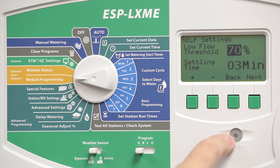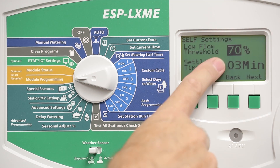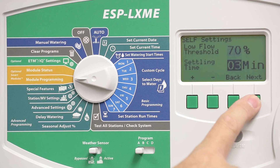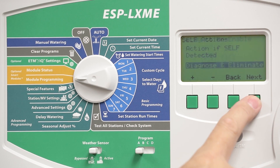Press Next to view the SELF settings. SELF stands for Seek and Eliminate Low Flow. The default setting is 70%, or 30% below the normal flow rate. The default is a 3-minute settling time, along with Diagnose and Eliminate as the default reaction.